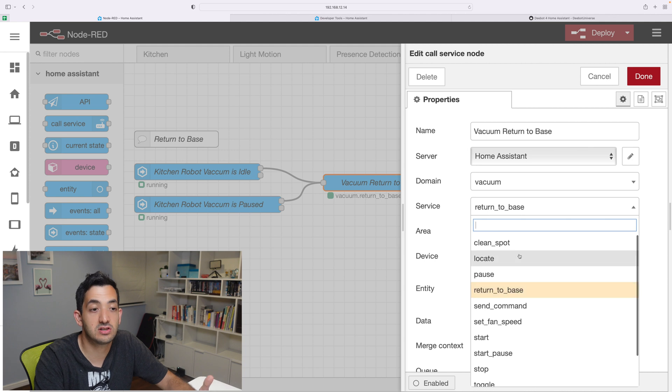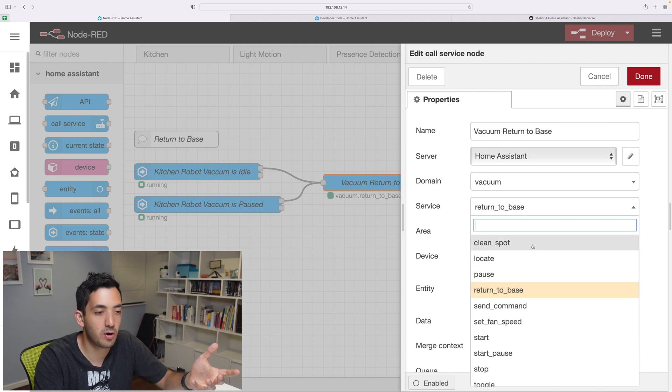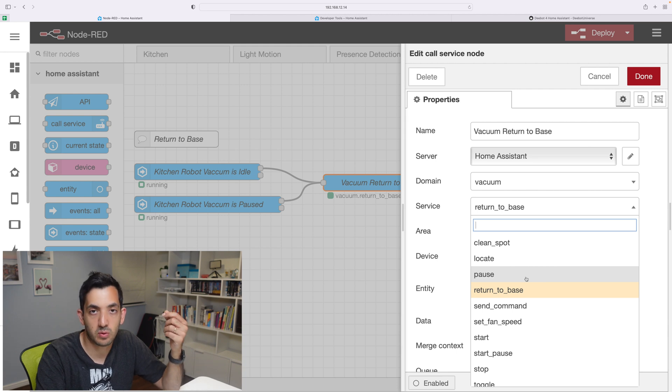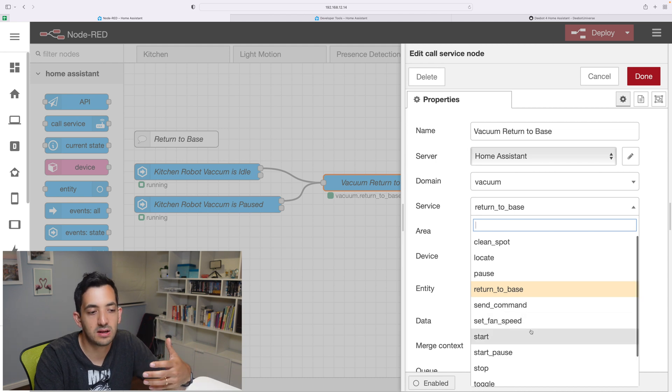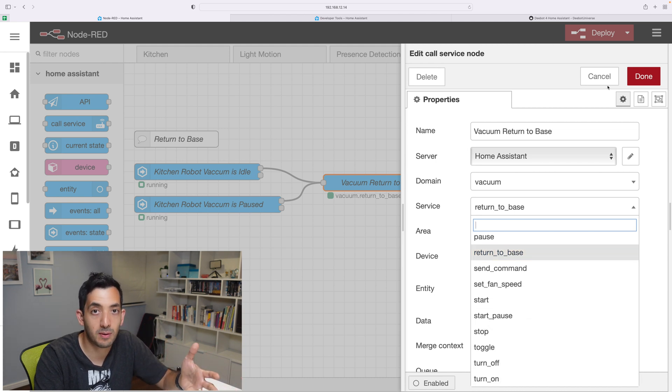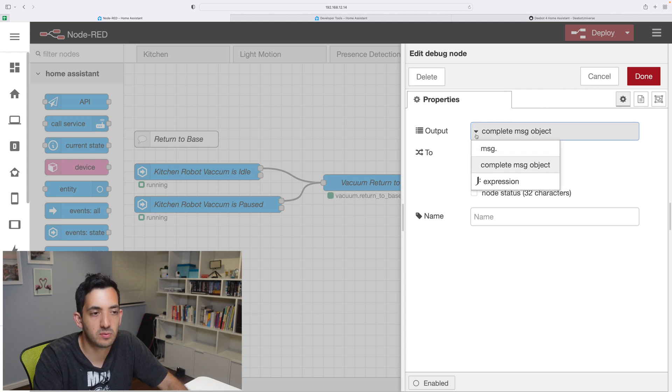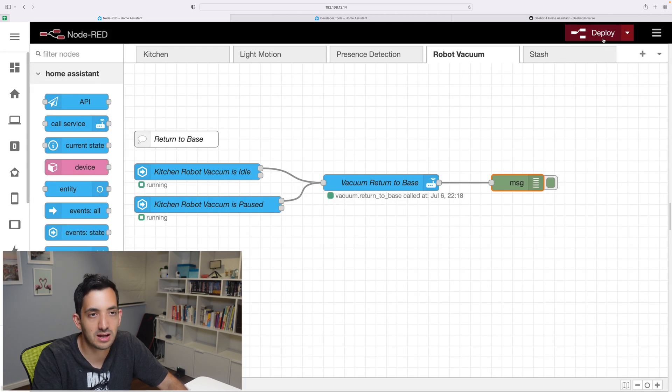Here are some of the other services that you can actually utilize. I would pay attention to maybe clean spot. Locate is more like if you've completely lost your vacuum and don't know where it is. Pause is when you're cleaning and you want to pause. Return to base will set the return to base, you can set the fan speed and do all sorts of things automatically. The message that I'm adding at the end is a debug node to help us interpret what's going on. I would set that as the output instead of the standard message, and then click deploy.